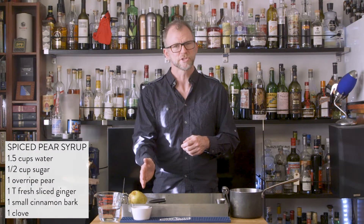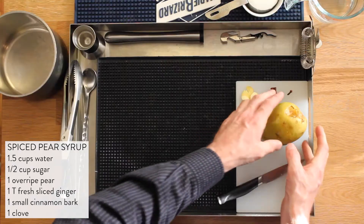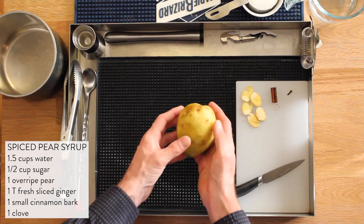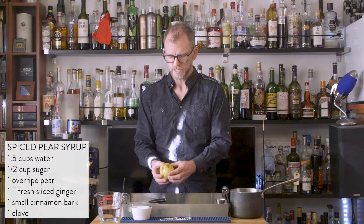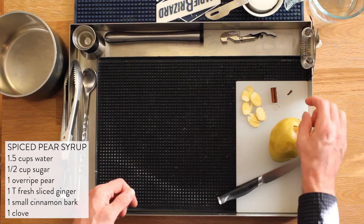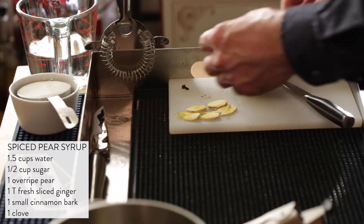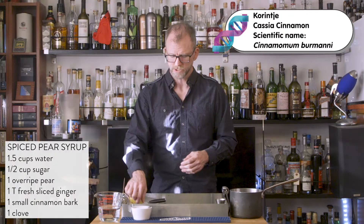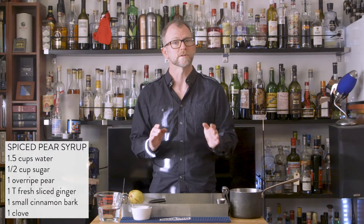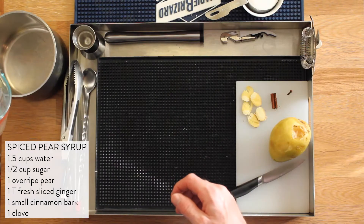You'll need a cup of water and a half cup of sugar. The rest of the sugar will be in the overripe pear — you want something that looks like this, a really delightful kind of mushy pear. This is going to be great for this syrup. You'll also need about a tablespoon of fresh ginger, a small piece of whole cinnamon. I'm using the traditional cinnamon with a thick bark, and one clove. Clove can be very strong, so we need to be delicate with that.